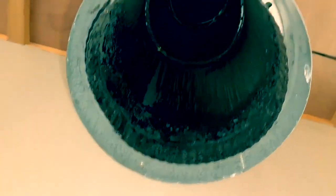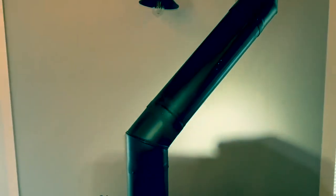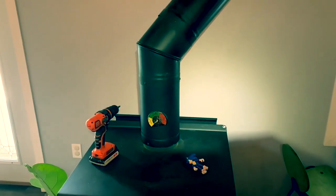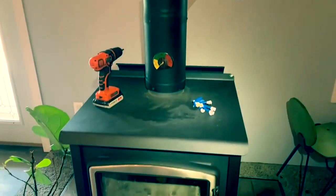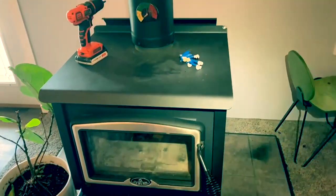We are in business. Now it's time to reattach this and we are good to go. Friends, everything is in order, and that is how you clean a wood stove chimney pipe. Now we just can't wait to get some fires going — it'll probably be the end of next month, but we'll be ready to go.